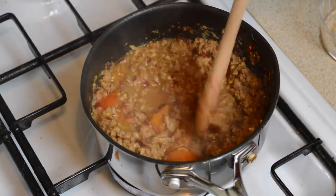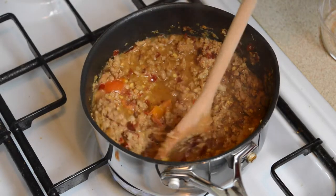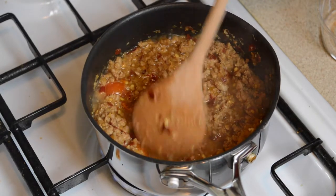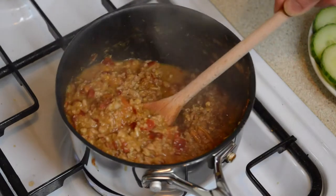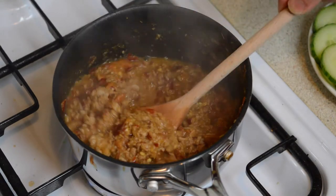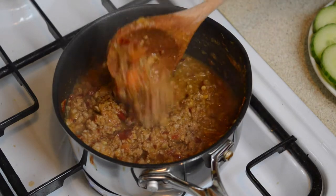By now the cherry tomatoes should have softened, so just squash them with a wooden spoon until they break open and stir everything together thoroughly. Continue stirring on a low heat for about 15 minutes until you have a thick dip, which kind of reminds me of a bolognese or taco type filling in appearance.